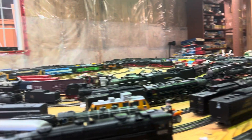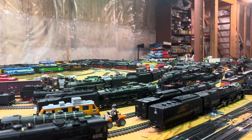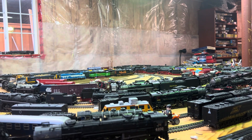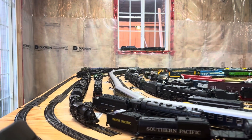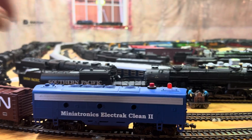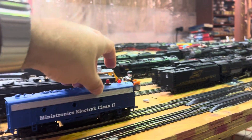I wanted to do this part two of my video because I think the last one I didn't fill the smoke generator properly. I'm going to remove this truck cleaner car here and just put it over here and turn it off — there we go.